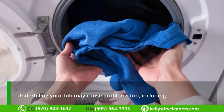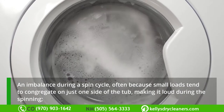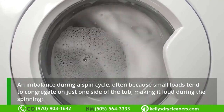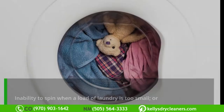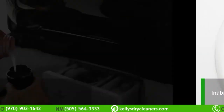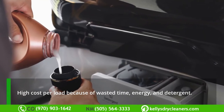Underfilling your tub may cause problems too, including an imbalance during a spin cycle — often because small loads tend to congregate on just one side of the tub — making it loud during spinning, an inability to spin when a load of laundry is too small, or high cost per load because of wasted time, energy, and detergent.